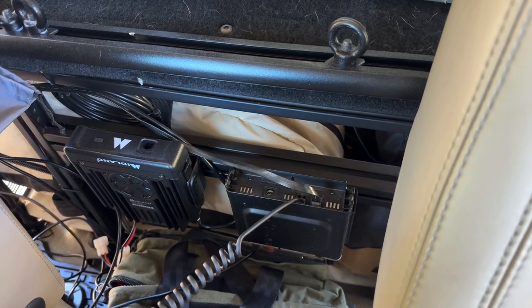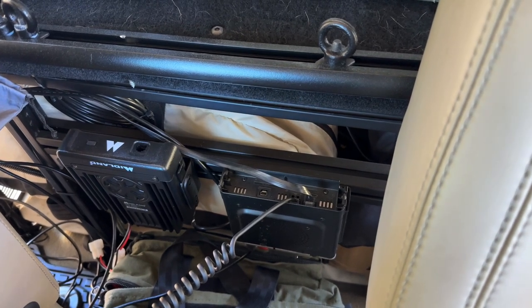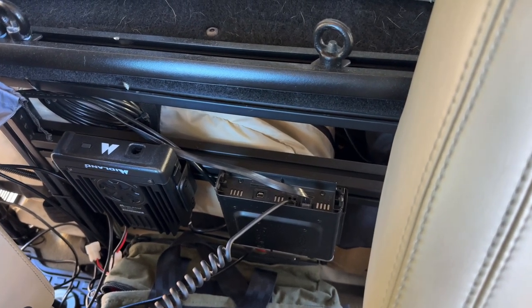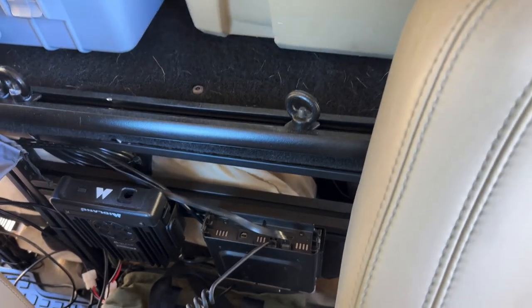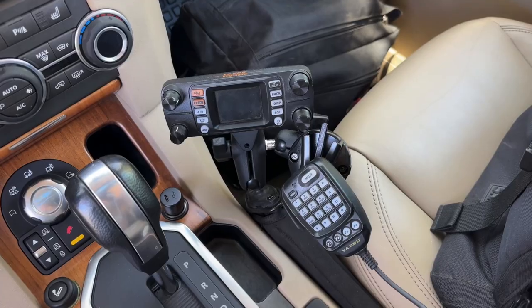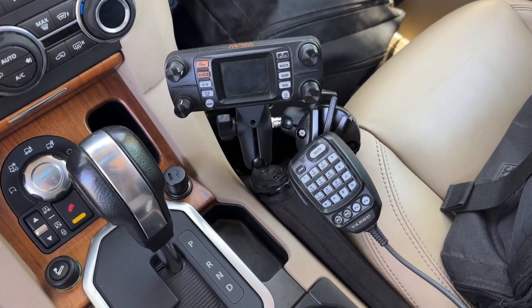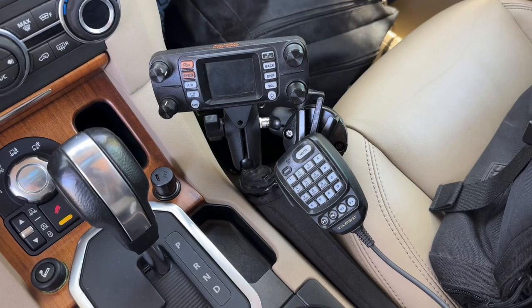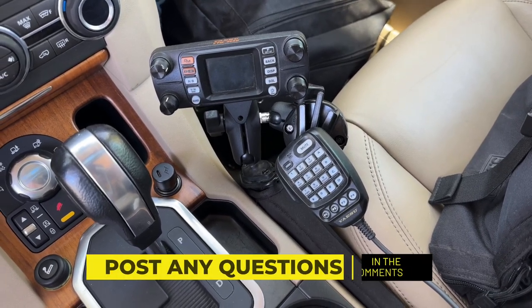Behind the passenger and driver's seats are two radios — I have a Yaesu and also a Midland radio. One's a ham radio and the other is GMRS. Here is the Yaesu radio right now — we were out with the Land Rover Club which runs ham, so the head unit is up front.